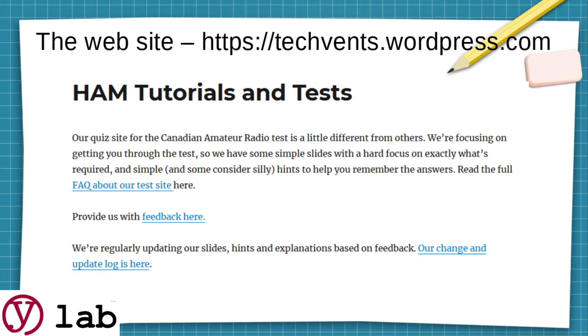This is our quiz site. We do it a little differently from everybody else — we're focusing on material that will help you get through the test and then get on the air. We've got a Frequently Asked Questions section, you can provide us feedback, and we do log all the changes.